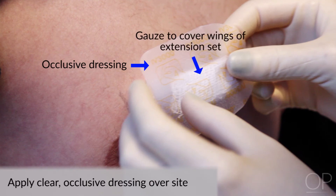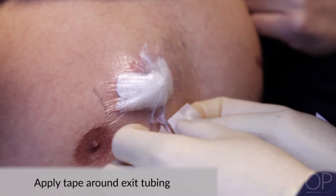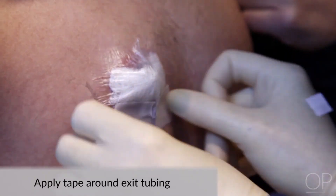If necessary, cover the wings of the extension set with a folded 2x2 gauze to prevent inadvertent removal of the needle when taking off the occlusive dressing. Of note, gauze placement is often used for short-term porticath access to stabilize the needle. If needed in place for a longer period of time for continued needle stabilization, please review your institution's infection control policy regarding how often to change the gauze, as it can be a medium for bacterial growth. Apply tape around the tubing where it exits the dressing to ensure occlusiveness.